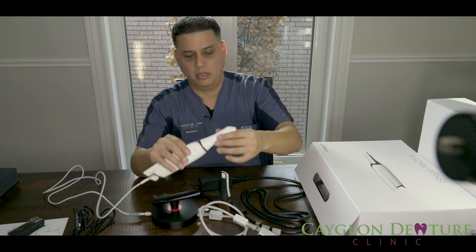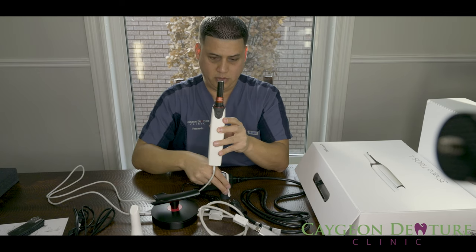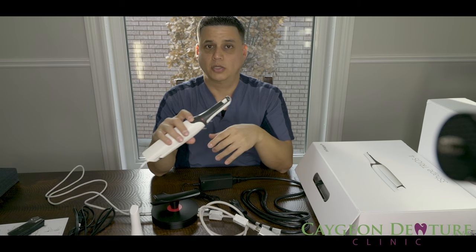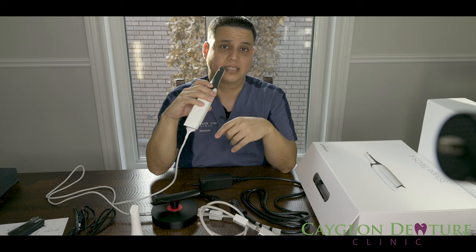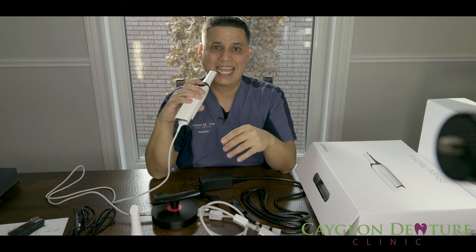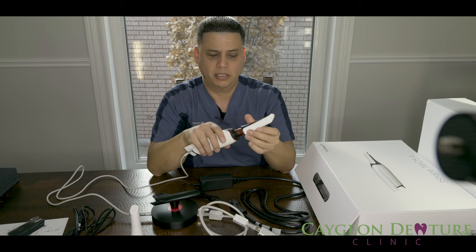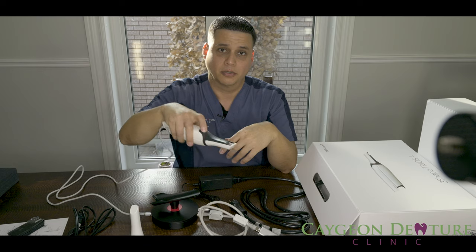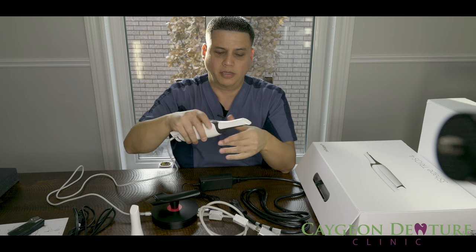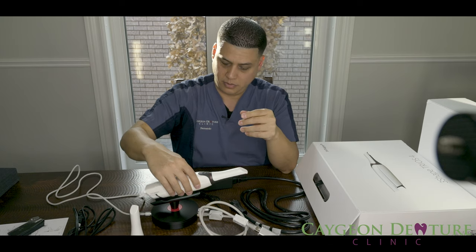Here it tells you how to unlock the tip — you twist it and take it out. If you're doing the upper arch, you can place it one way. If you're going to do the lower, you can turn it around so you don't have to be moving your wrist at funny angles. You can pretty much just move the tip and go scanning whichever arch you're going to scan. Very, very well thought-out tip design.